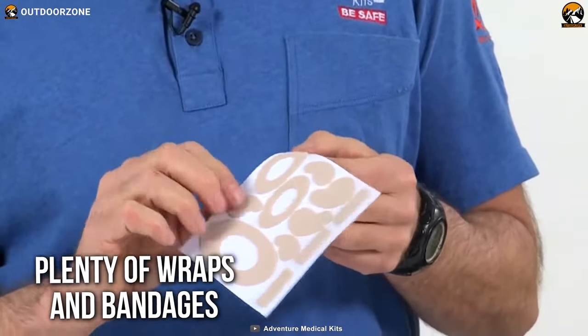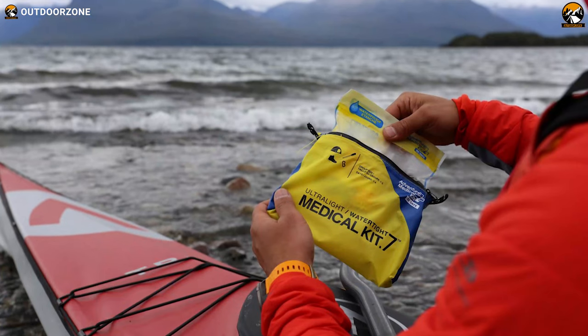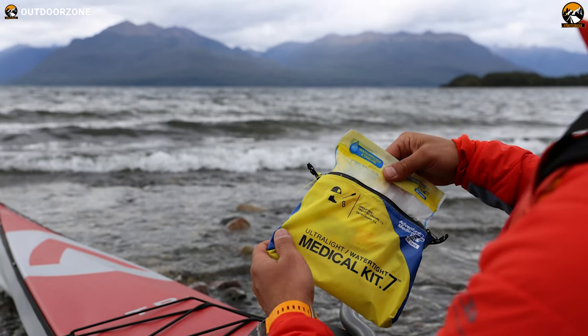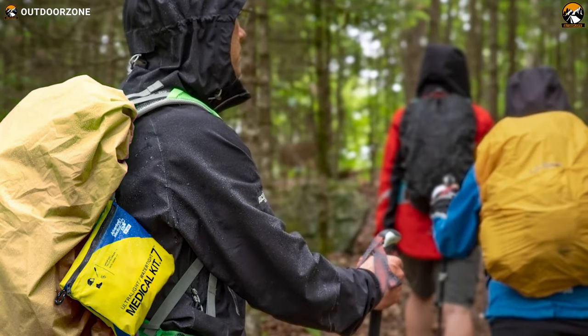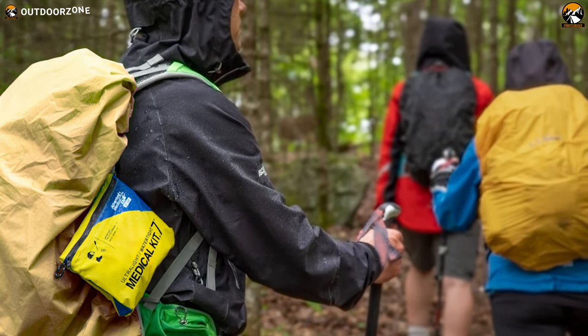It has plenty of wraps and bandages to immobilize fractures and wounded areas, so there's no chance of running out of emergency supplies mid-trip. These ultralight and watertight adventure medical kits can be all-in-one for the next adventure you're heading out on.